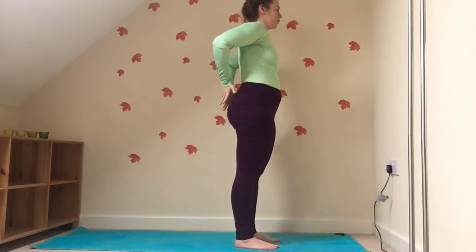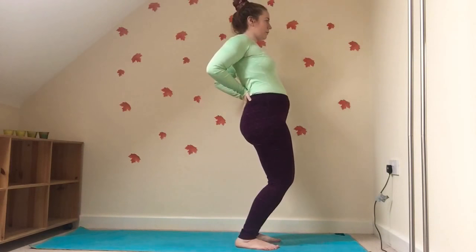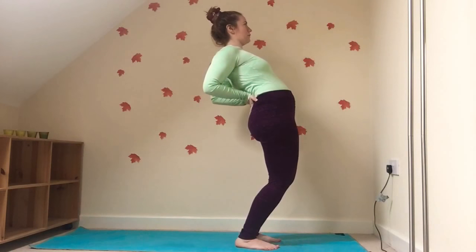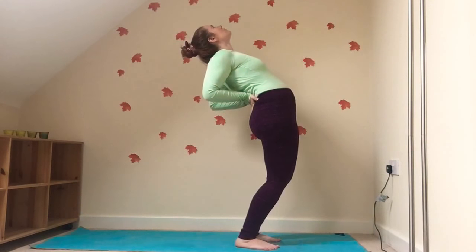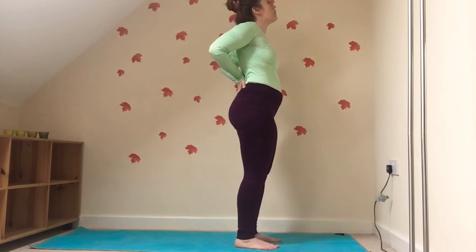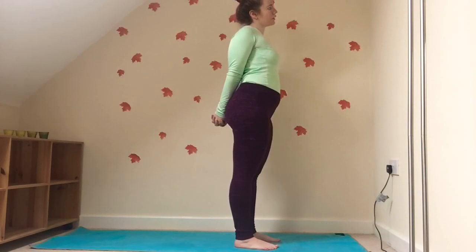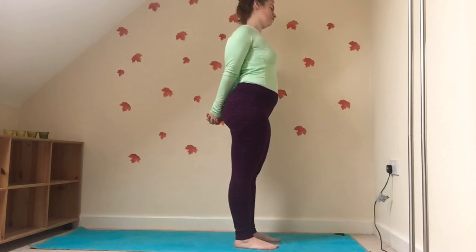We're going to release the hands, bring them to the lower back, bending the knees slightly. Roll the shoulders back and down and we're going to slowly start to open up with the hands. Slowly coming up, we're going to interlace the fingers, bring them back behind us, maybe rock the neck a little bit, releasing any kinks here — whatever feels good.